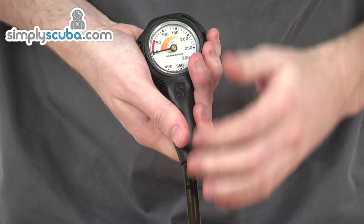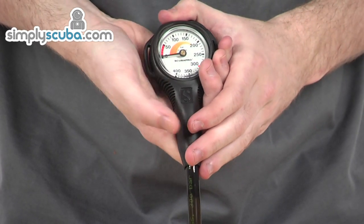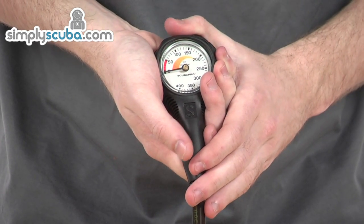Really easy to read — a really fantastic pressure gauge. That's the Scuba Pro Compact Gauge.